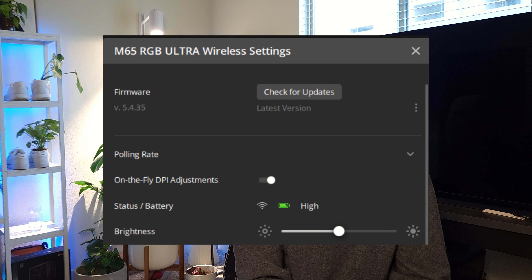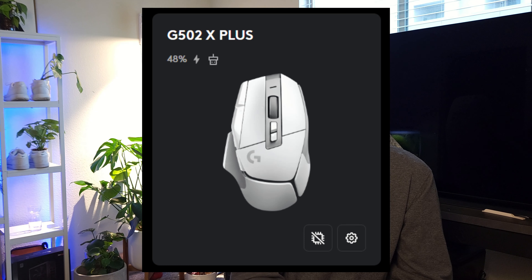The biggest thing that bothers me about this mouse — that Logitech didn't do on their device, so thumbs up to Logitech — is they don't give a battery percentage in the Corsair IQ software. It just says high, medium, or low. It'll be on high forever, then medium for like three seconds, and then it'll die. This is a super inaccurate way to tell your consumers the battery life. I feel like if your competitors are doing it you should do it too, because it's not a good user experience.